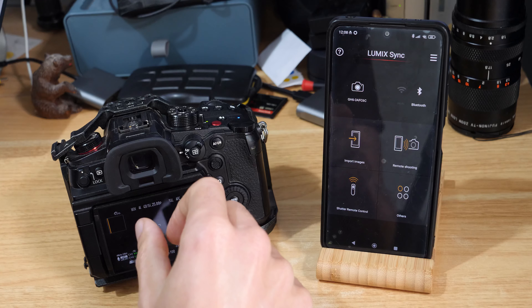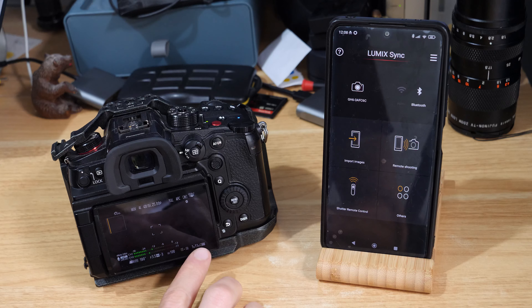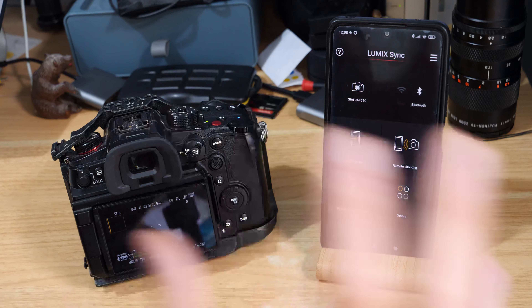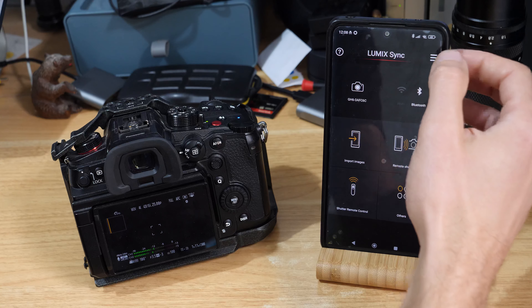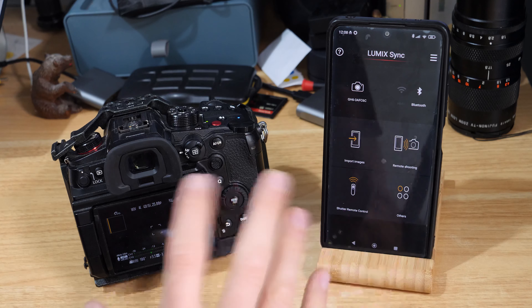The first prerequisite: make sure you've got a pretty full battery. Mine's at about 80%, so ideally it would be full, but it's not a huge update so it should be absolutely fine. If you haven't got the Lumix Sync app set up, I'll link to the video up in the corner.